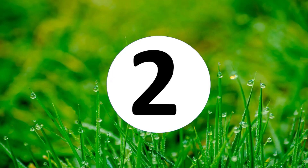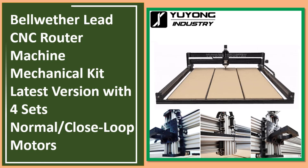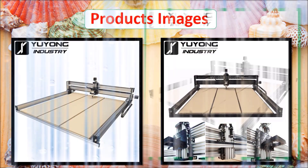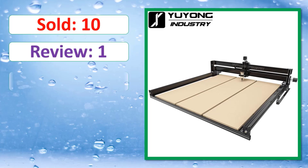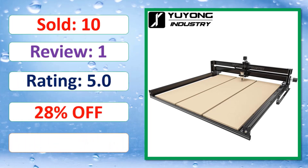At number two: the Bellwether lead CNC router machine mechanical kit, latest version, with four sets of normal or closed-loop motors. Check the link in the description for the discount and full product details.